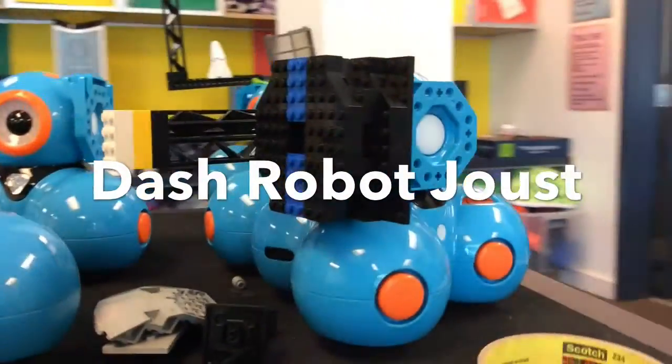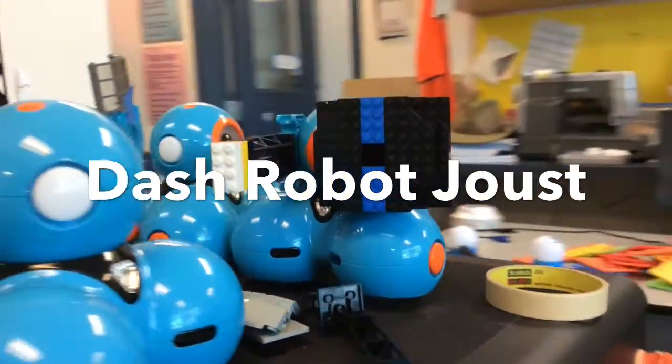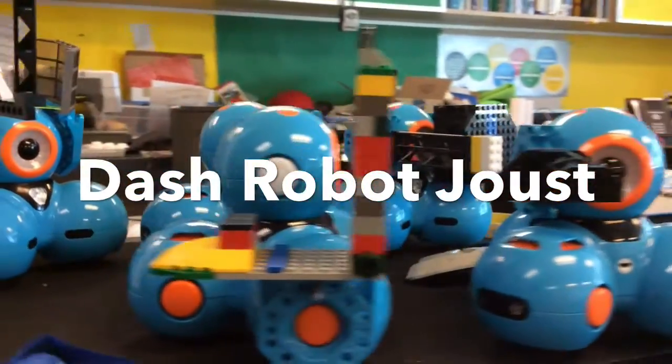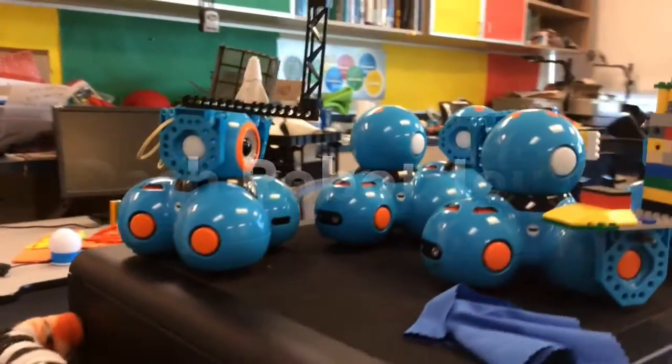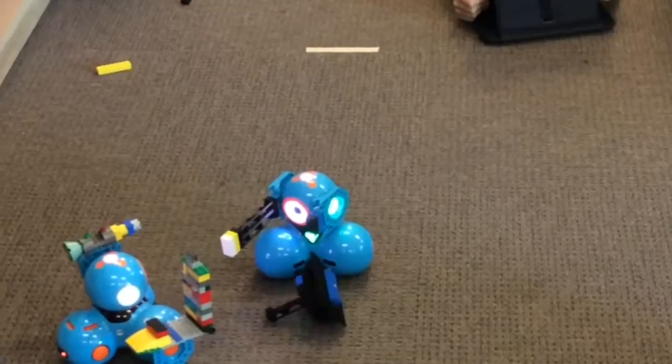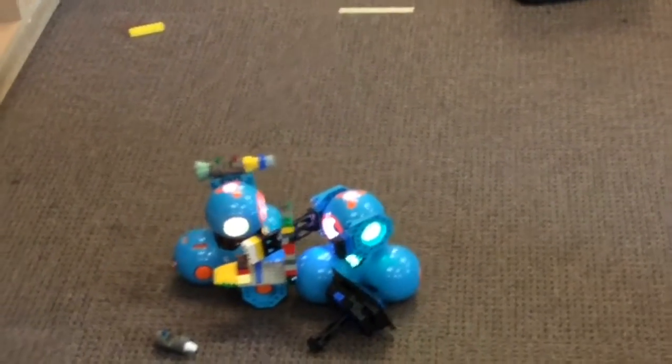This week in Robot Club, my students and I had a great time doing the Robot Joust with Dash. This was a K–3 Robot Club and they got to design their own shields and lances and then outfit their robots and get to jousting.